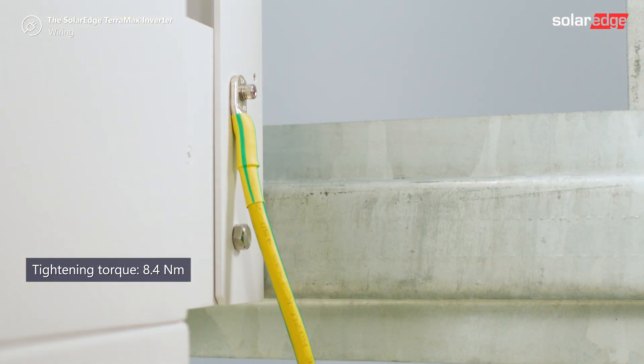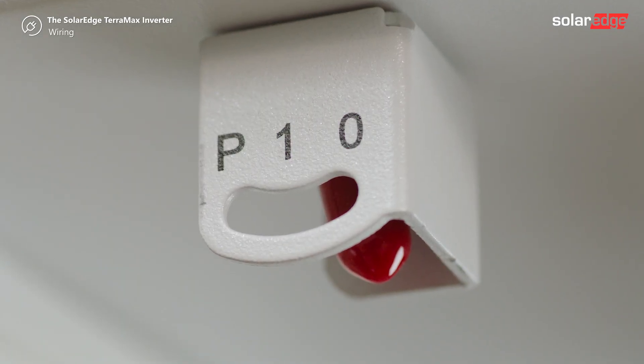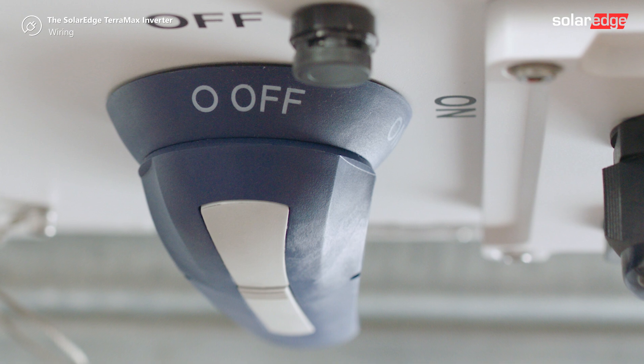Ensure that a serrated washer is placed between the lug and the bracket. Turn off the P10 switch of the inverter and the DC disconnect switch at the bottom of the inverter.